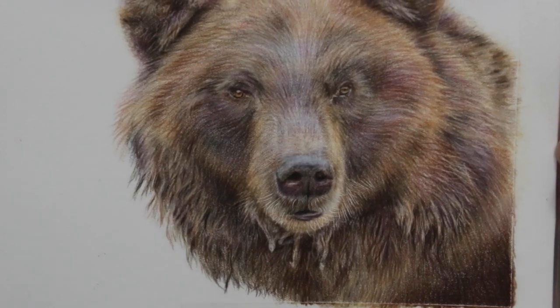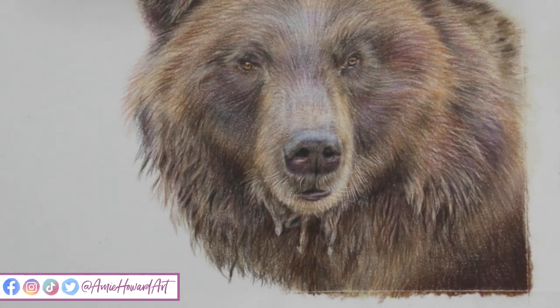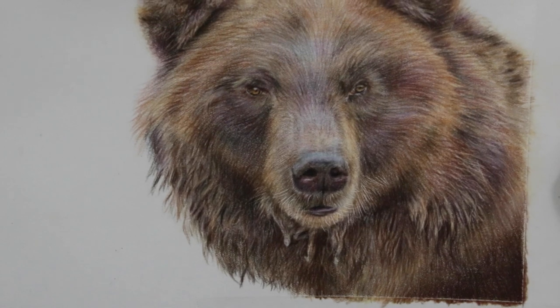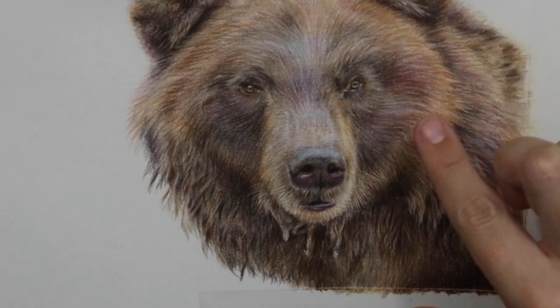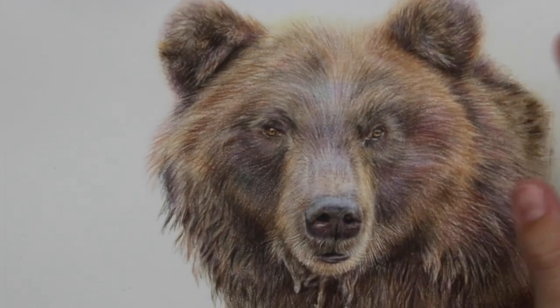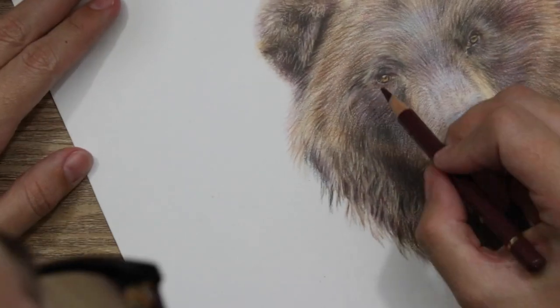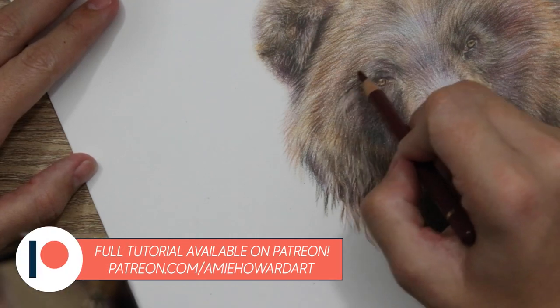Hi guys, welcome back to my channel and to today's tutorial where I'm going to be giving you a few tips and techniques of how I have drawn this bear — this gorgeous looking bear — in colored pencils. This is actually a really long tutorial, it's over five hours in full length in real time. This is just a short condensed version, but if you want to watch the full thing in real time then you can always head on over to my Patreon or to my website.